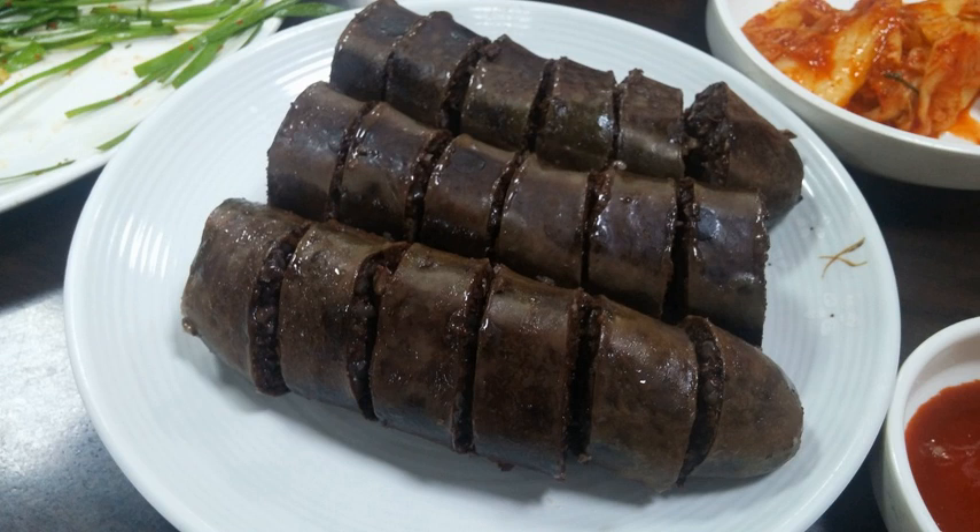Sundae is a type of blood sausage in Korean cuisine. It is a popular street food in both North and South Korea, generally made by steaming cow or pig's intestines stuffed with various ingredients.